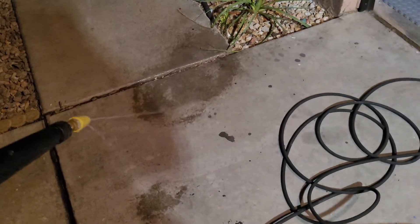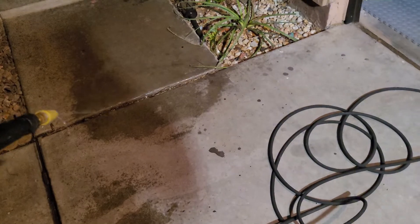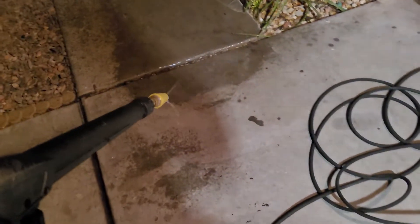So let's get this tested. The first thing you're going to want to do is get the air out of the line. This is the turbo nozzle that it's going to come with.